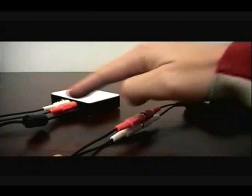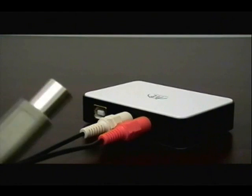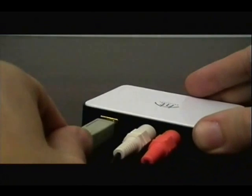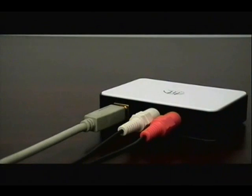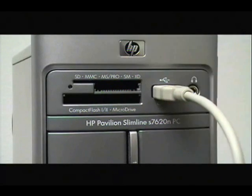Then take the other ends of your cables and connect them to the MuseBox capture device. Next, take the included USB cable and plug it into the MuseBox, and take the other end of the cable and plug it into a USB 2.0 port on your computer.